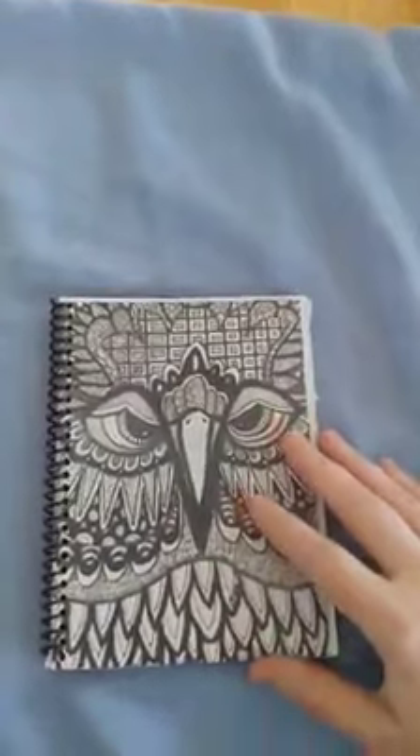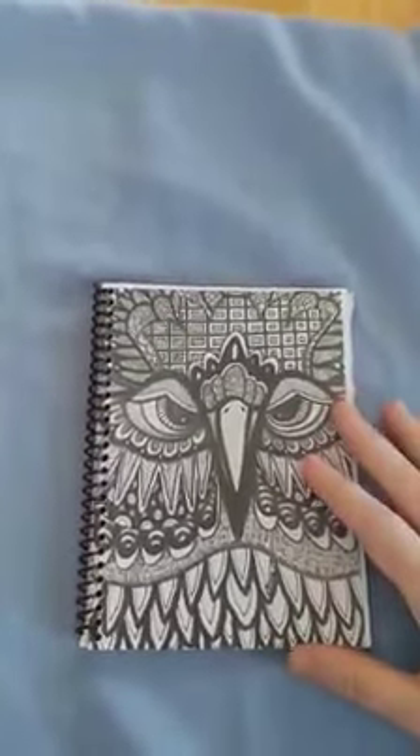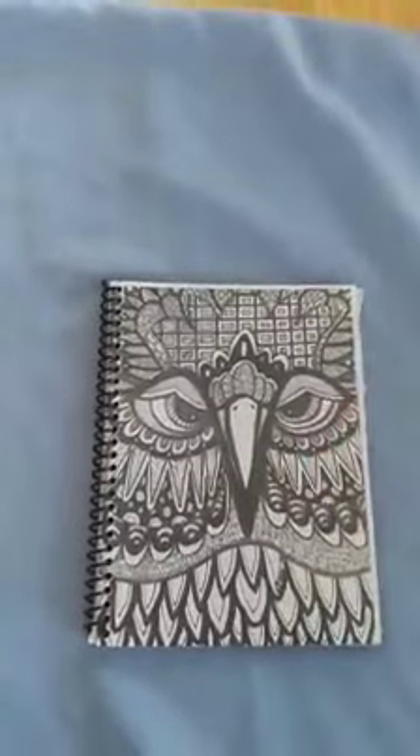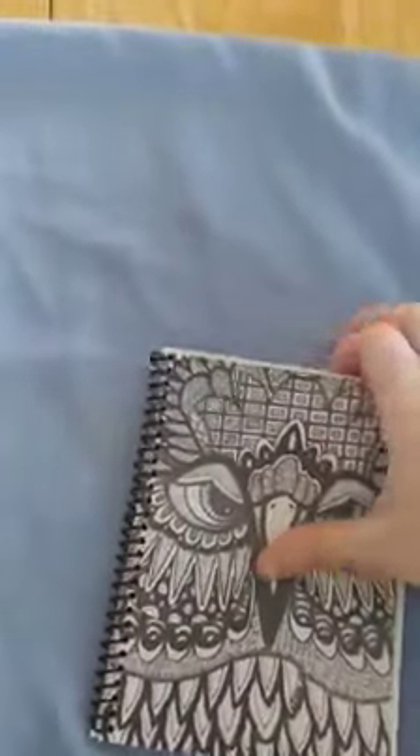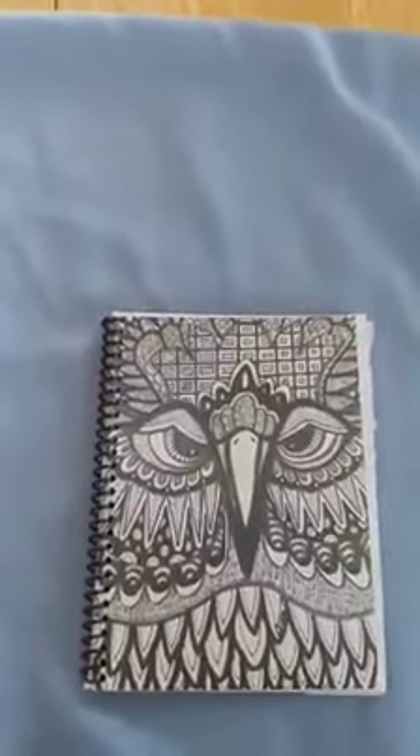I'm offering a special deal on these, so I hope you enjoyed this. If you're interested in ordering, please let me know how many you'd like and if you want something specific in it — like I have a lot of the dot matrix paper, so if that's something you'd like, just let me know. I bind these per order.